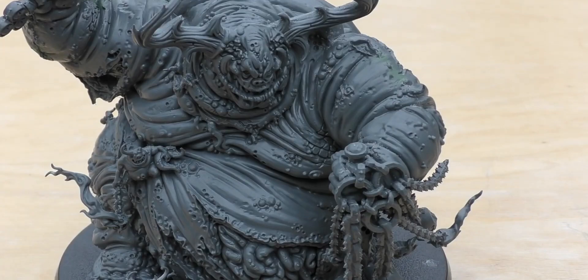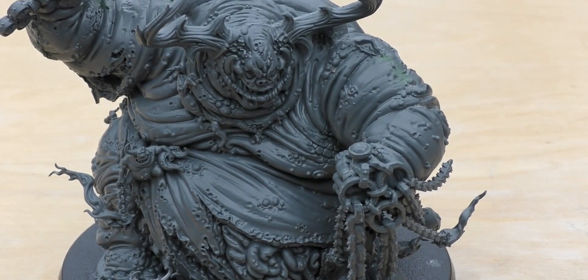Now we're into the rules section of the review where I'll talk about all the rules for the Great Unclean One. You'll find him in the brand new Chaos Demons codex for Warhammer 40,000. Obviously he's an Age of Sigmar model too, and I'll cover those rules after the 40k rules — the Age of Sigmar rules do come in the instruction book. So that's another reason to hold on to that instruction book. The Great Unclean One is 17 power points and you'll find him in the HQ section of the codex.